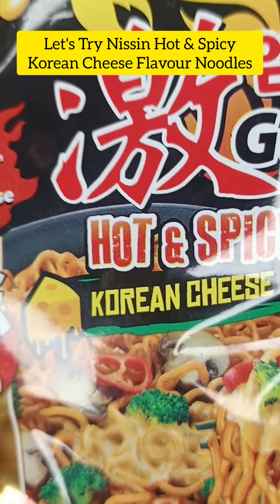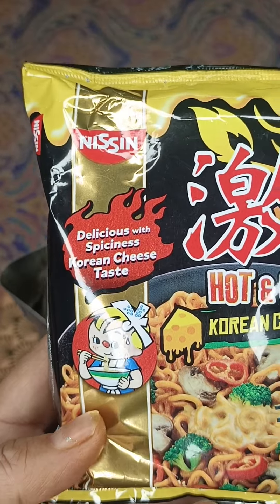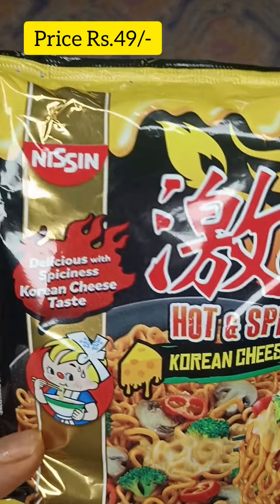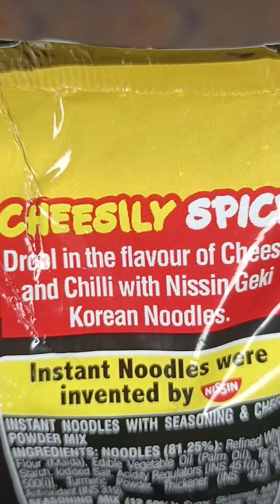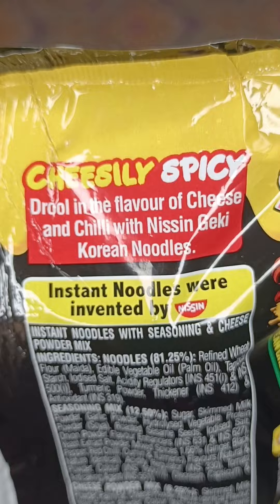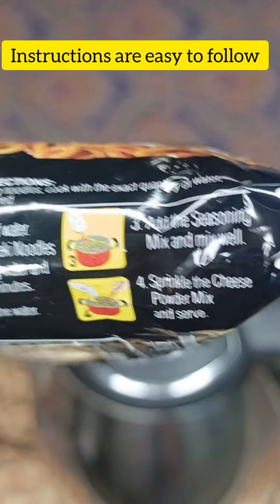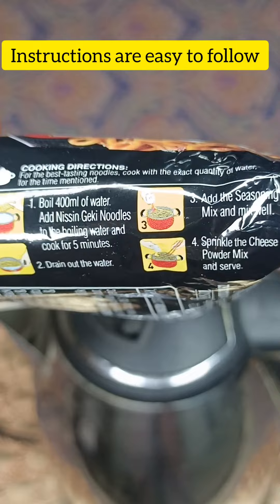Hi guys, so today I am going to try the hot and spicy Korean cheese noodles. I have tried the old version of hot and spicy — it was very spicy, it was very good. So let's see how this is compared to other Korean noodles; it's a little easy, so let's try it.